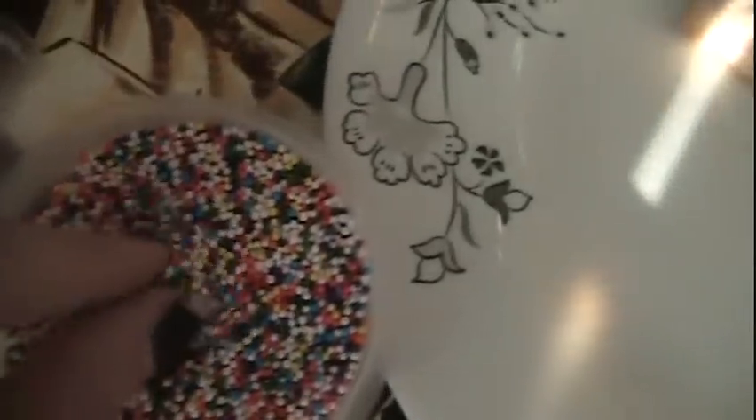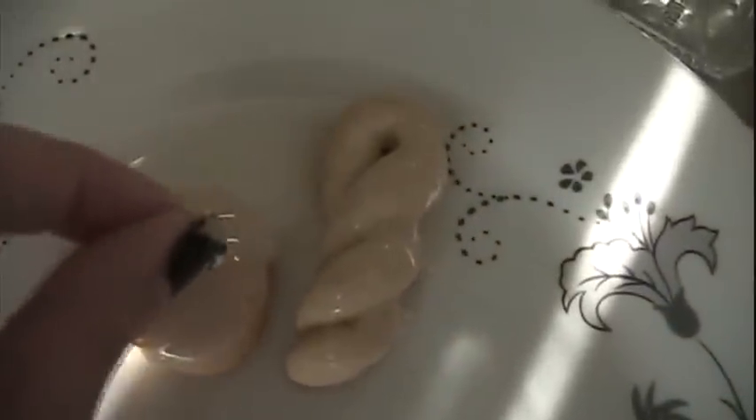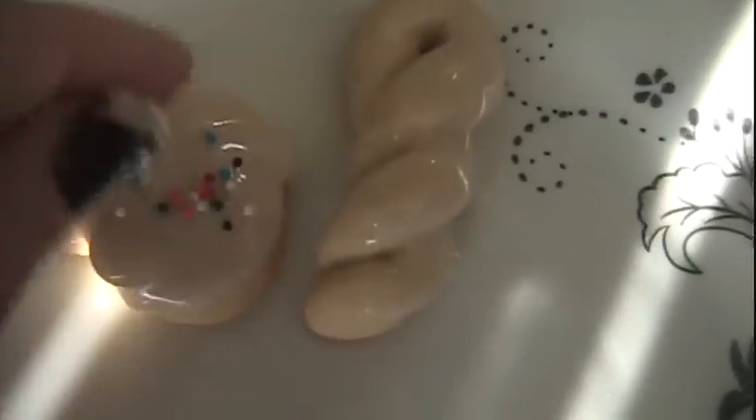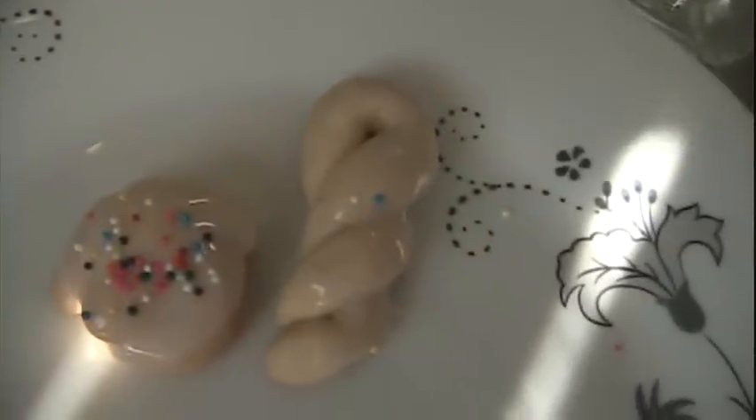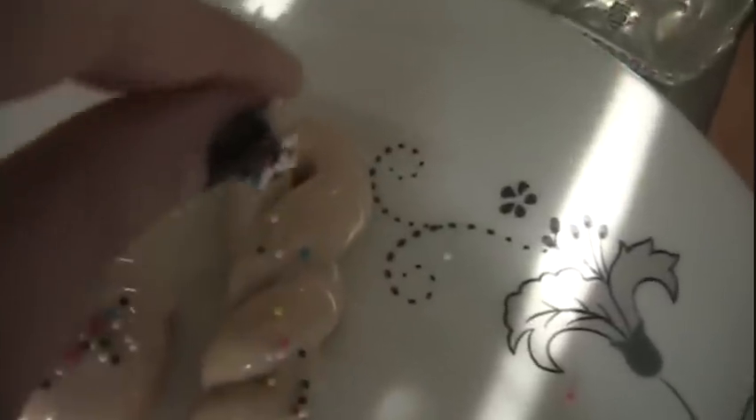I forgot the nonpareils! Put some nonpareils on top — sprinkles or any type of sprinkles that you like. These are your nonpareils, you can sprinkle them with your hands, put a couple on top. Although my hands right now are filled with sugar. I'm going to frost the rest — these are Italian anise cookies, enjoy!